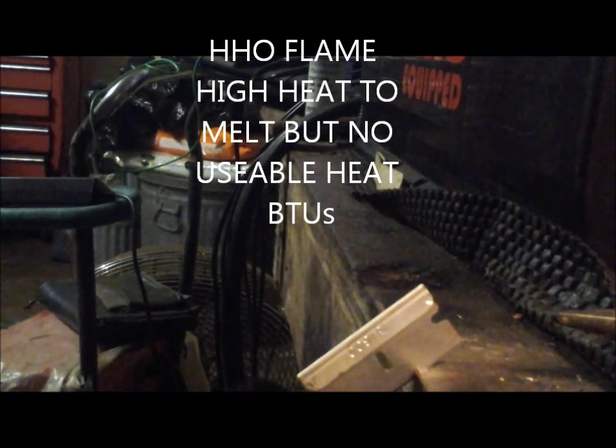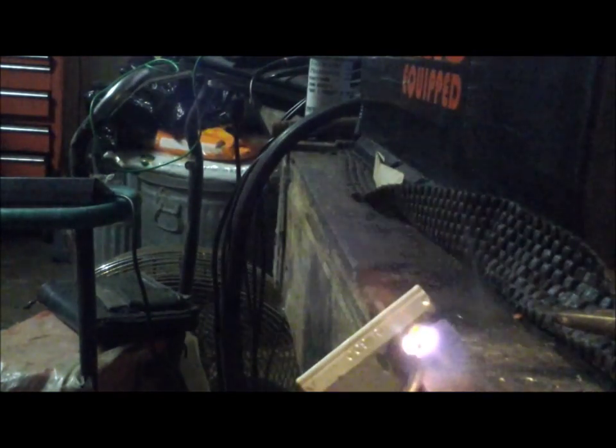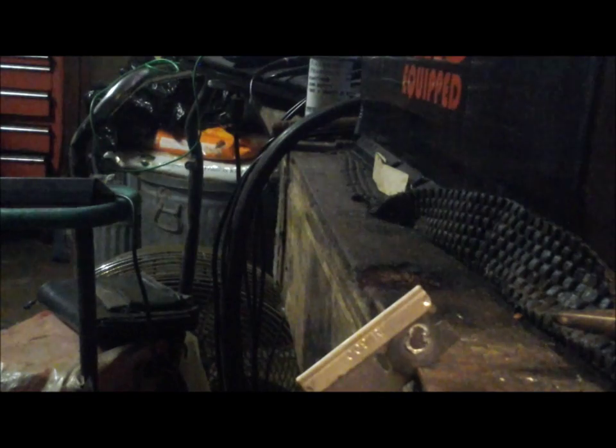We've seen what the plasma did to the razor blade as far as building up heat. Now we're going to look at what an HHO flame can do to the same type of razor blade. And we have a hole punched through it immediately. It's burning up on the other end. I think you can see the difference — how it instantly dissolved metal versus how we were able to raise heat with plasma.